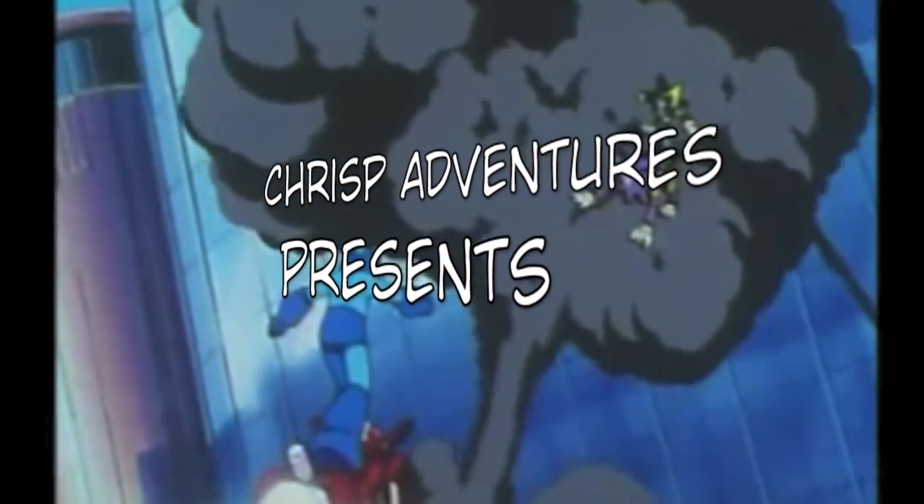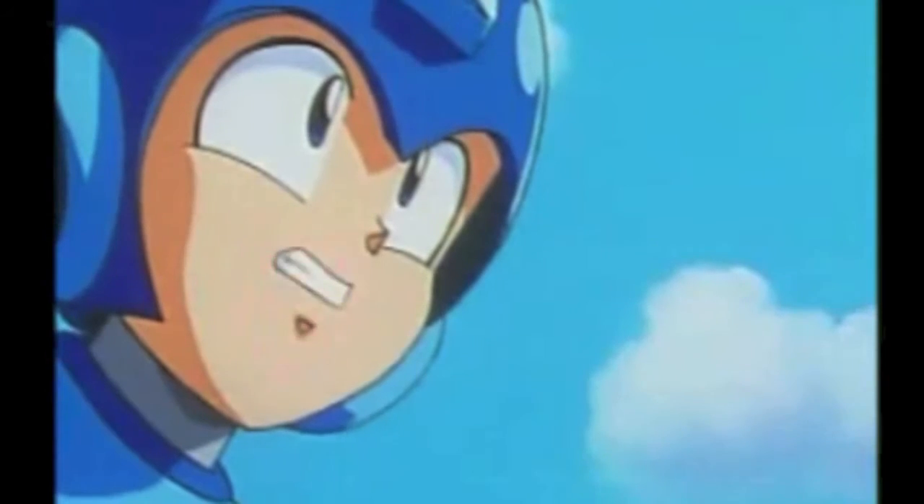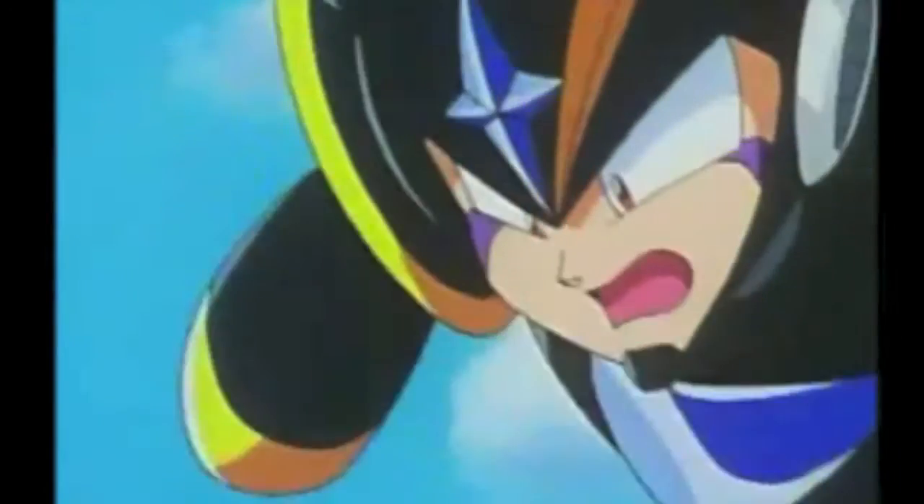Mega Man, today we've finished this! Hey, Zach! Why must I fight you? We are not enemies! Shut up!